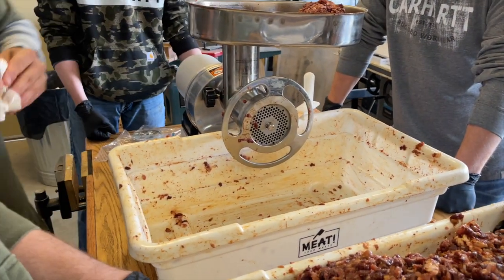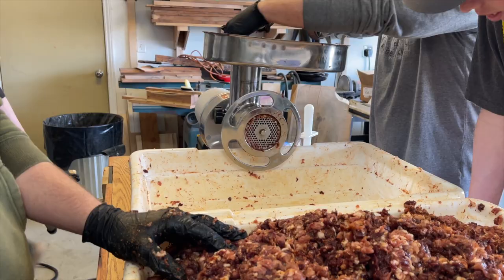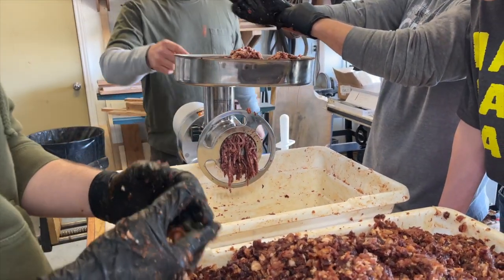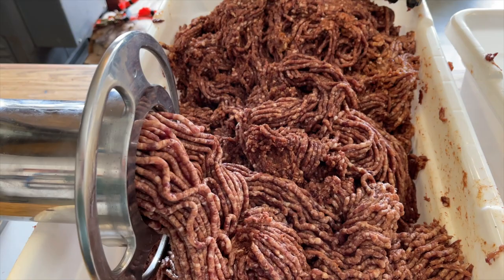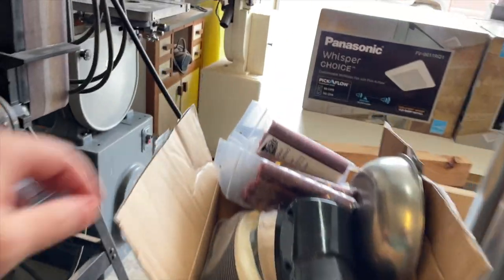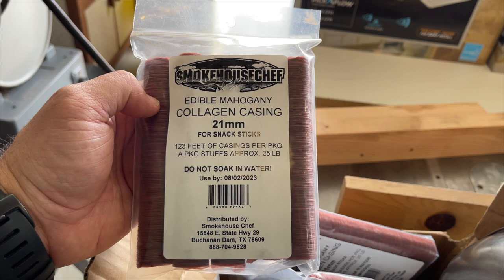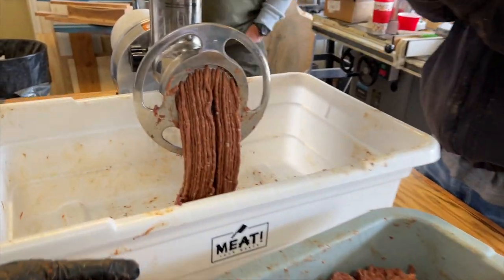You probably want to pack it in there first — get a little bit down inside. That's the second grind; we're gonna do it a third time. Now we're gonna start filling it and putting it in the sticks. For the casing, this is the brand we bought: Smokehouse Chef edible mahogany collagen casing, 21 millimeter. Got these on Amazon — pretty cheap. One package does 25 pounds. This is the third and final grind.